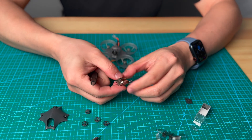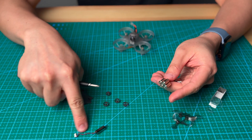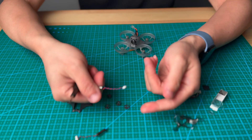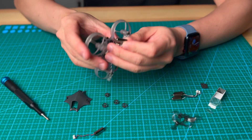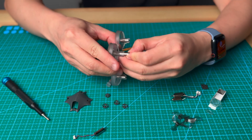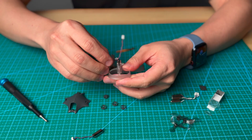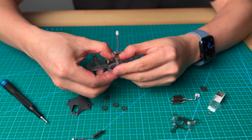I take out the motor — the red and blue wire. I'm going to take the same motor, twist the wire a little bit — don't twist it too much, just like this, that's enough. I'm going to put in the first motor. Make sure the wire is at this angle.